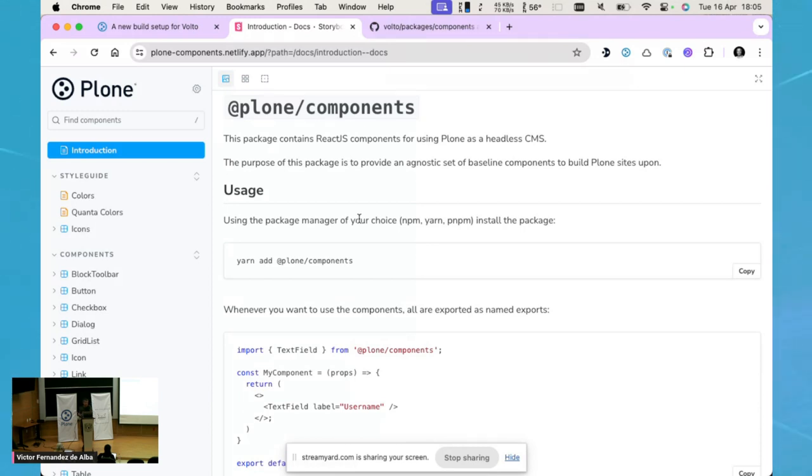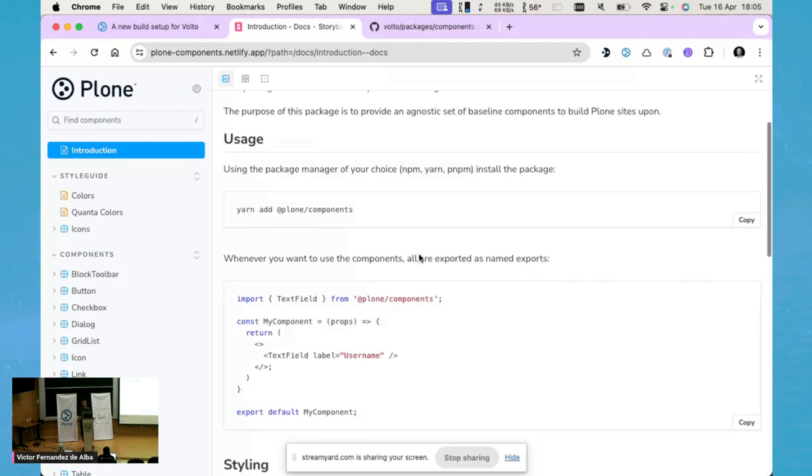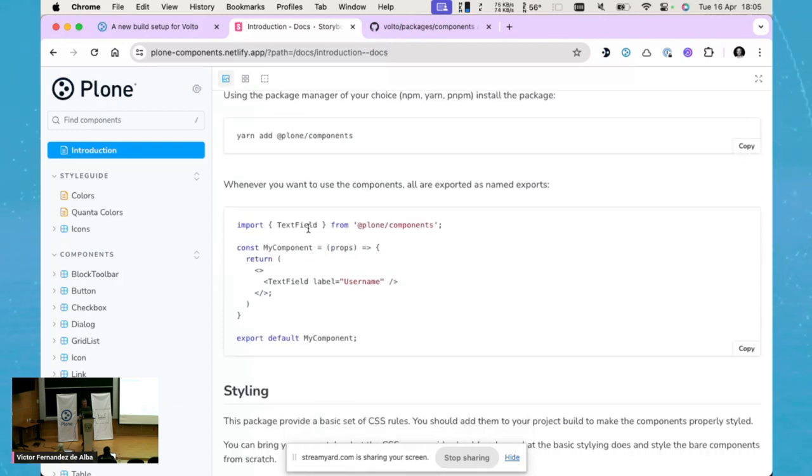You can use Plone Components in any project — it doesn't have to be Plone — since, as we said, it's designed to be used in isolation without anything else to account for. You install it by using your package manager — yarn, pnpm, npm, whatever — and add @plone/components. For example, you import TextField as a named import from Plone Components and then use the component right away in your projects.